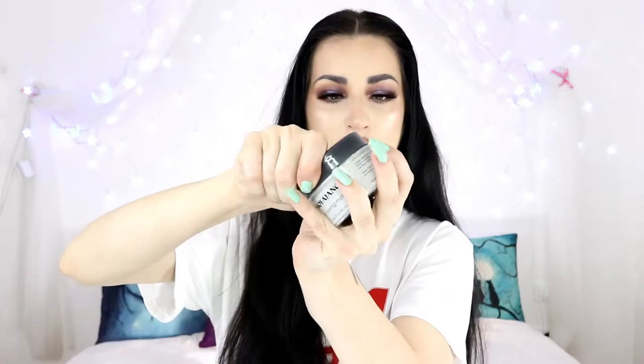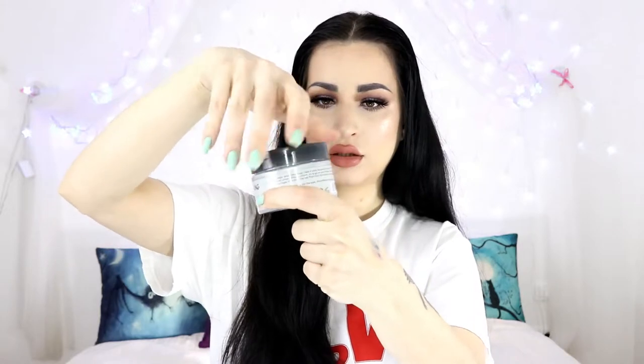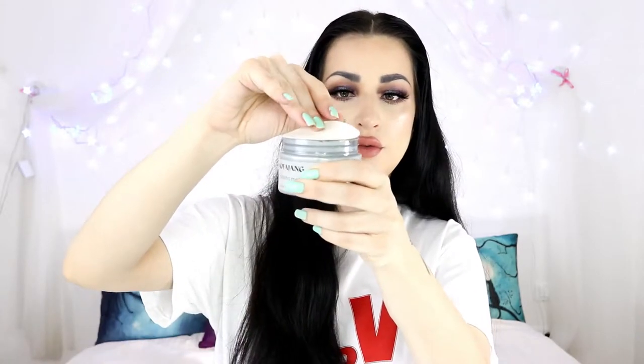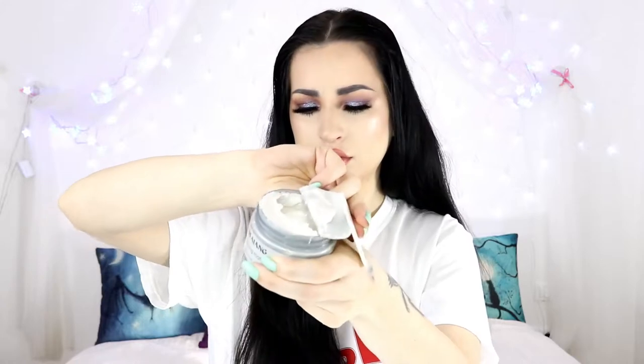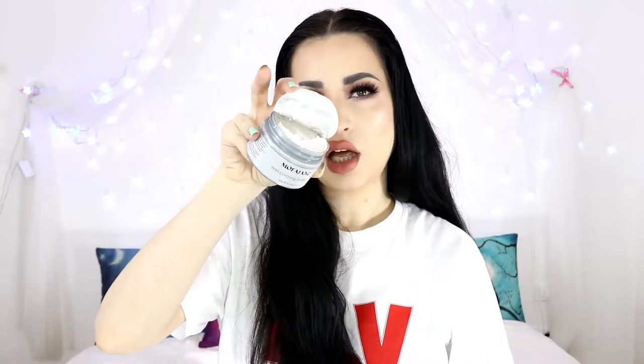It's made in China. So first, let's peel this off. Oh my god. So the wax looks like a jelly formula — highly pigmented, it's not like transparent white. It smells like... I'm very sensitive to any perfumy or chemical scents.